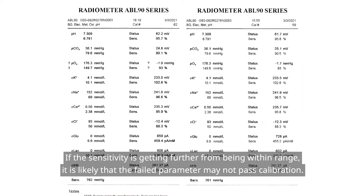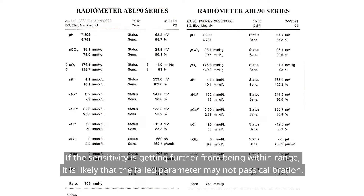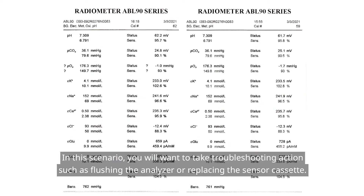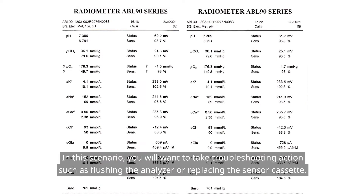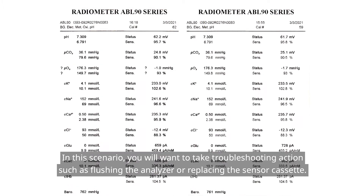If the sensitivity is getting further from being within range, it is likely that the failed parameter may not pass calibration. In this scenario, you will want to take troubleshooting action such as flushing the analyzer or replacing the sensor cassette.